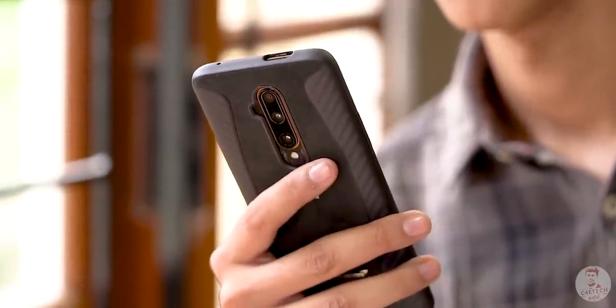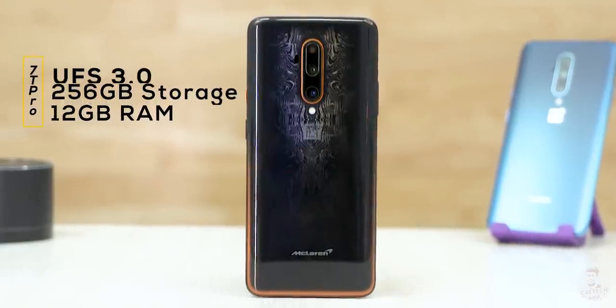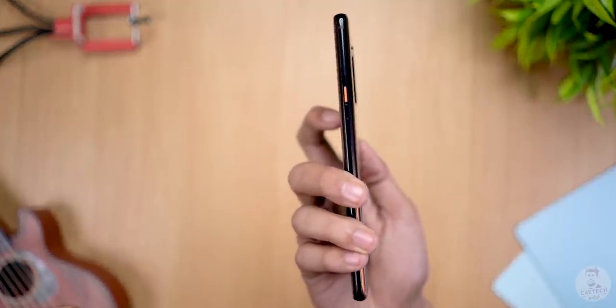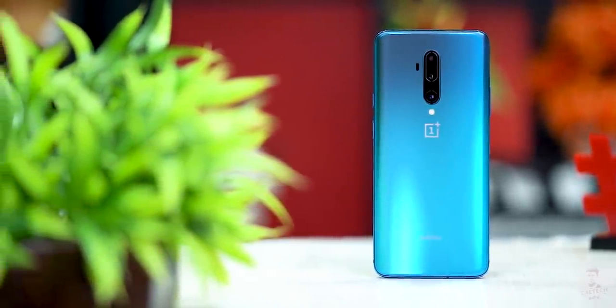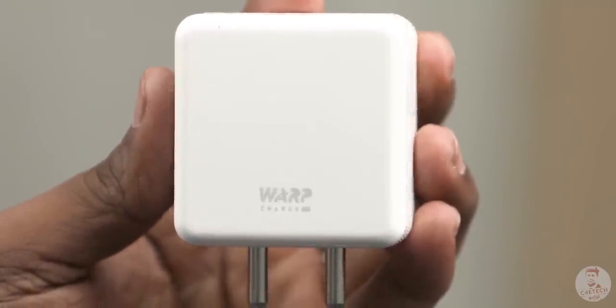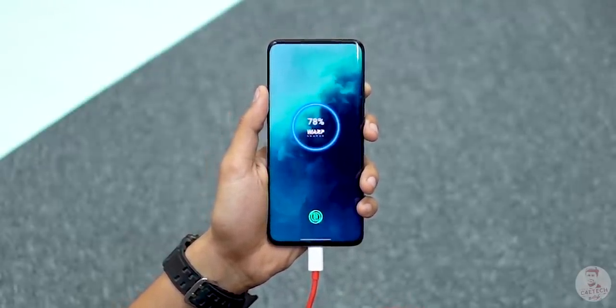Now we can see the 7T Pro phone. The McLaren Edition is a special edition with 12GB RAM and 256GB storage — that is the maximum configuration. It has a papaya orange accent, a camera, a slider, and a curved back. For charging, there is Warp Charge 30T, which is 5V and runs at 30W, so it charges a little faster.